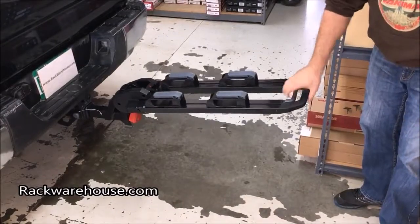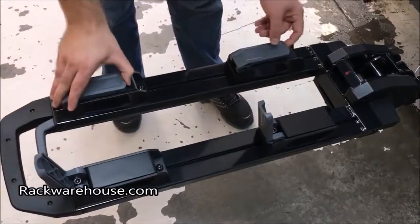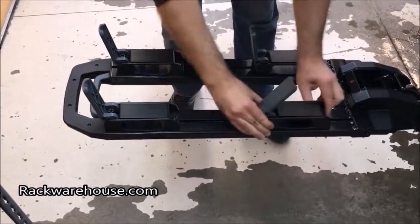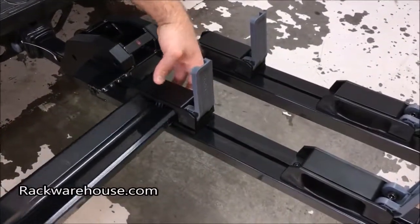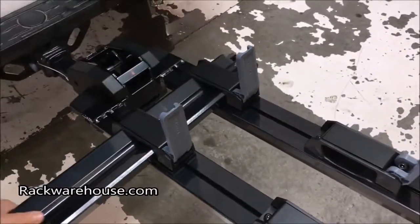Release the grey levers on the tray mounts. These can slide on your base unit, and you can place them based on the spacing you need for your bikes. With the levers open, slide the bike trays through the mounts. Be sure to use the proper trays for the inner and outer position — the orientation does matter. The trays must also be set between the two max lines shown on the top.